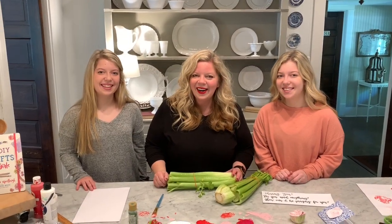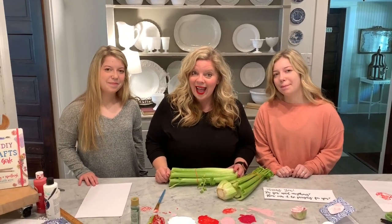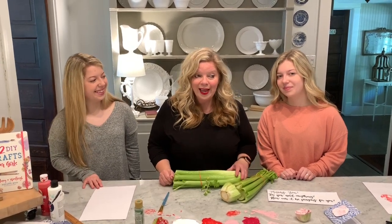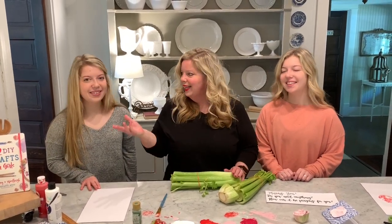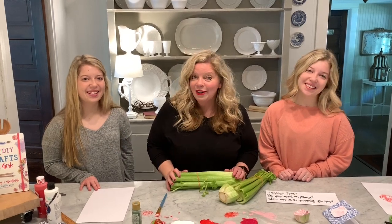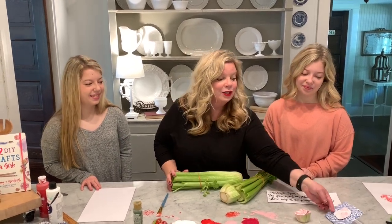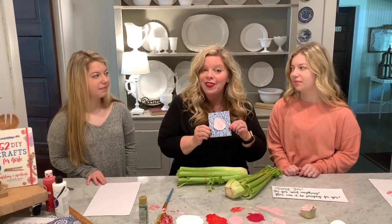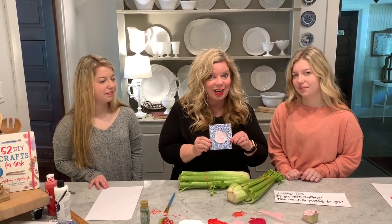Hi friends, Karianne here and we are crafting today here at the house. I have two amazing helpers with me — Wesley and Whitney. They're my twin daughters and today we are going to be making these super fun note cards and creating art with things that you have in your kitchen.